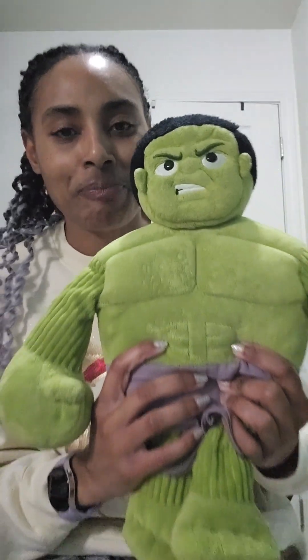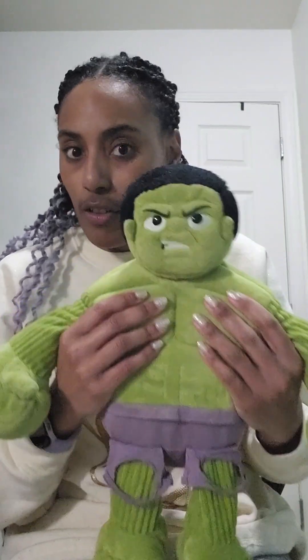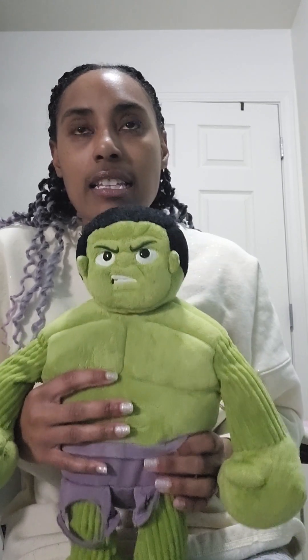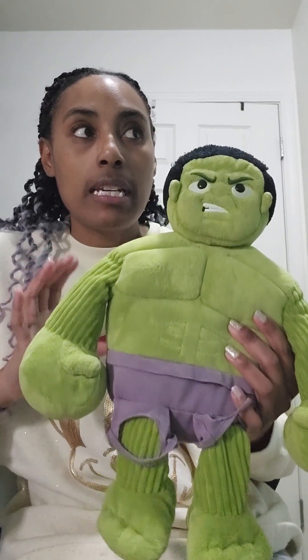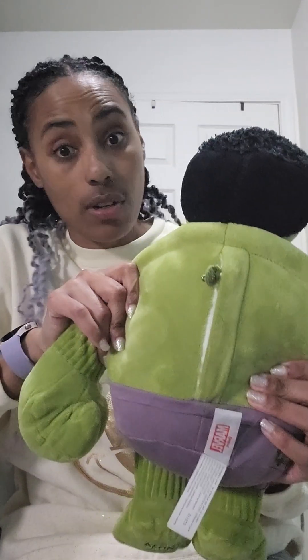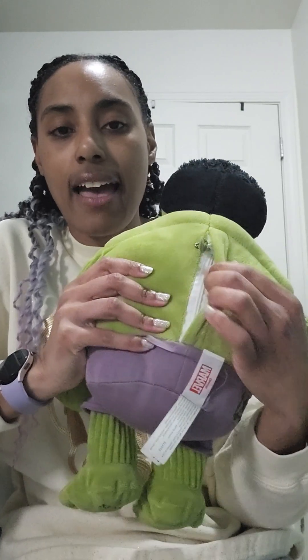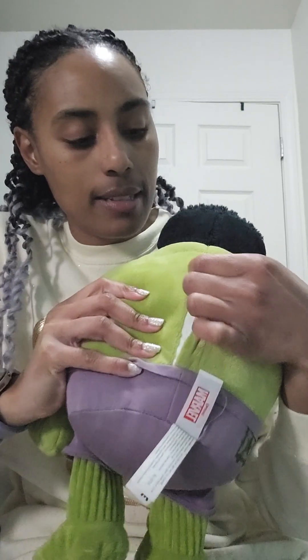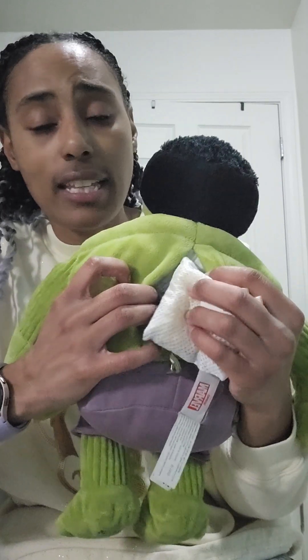This is a Scentsy Buddy. This one is a licensed product because it's Marvel the Hulk. Scentsy has non-licensed and licensed products, and they have that in Scentsy Buddies as well. Scentsy Buddies are their stuffies, and they're really durable. My son sleeps with this one every night since he first got it. My favorite thing about them is that they have a place you can open up, and there is a scent pack inside so you can have fragrance in your stuffy, which I think is fantastic.